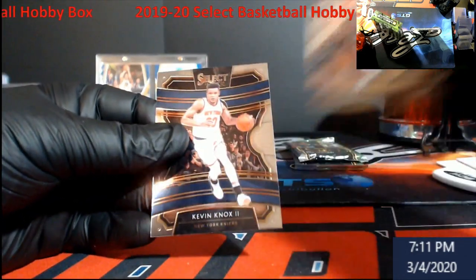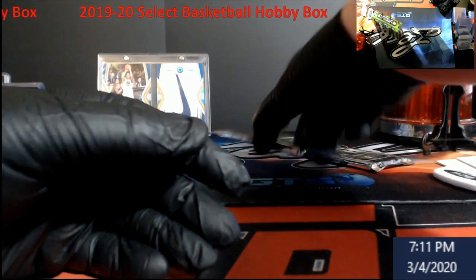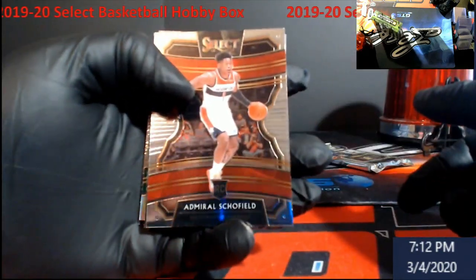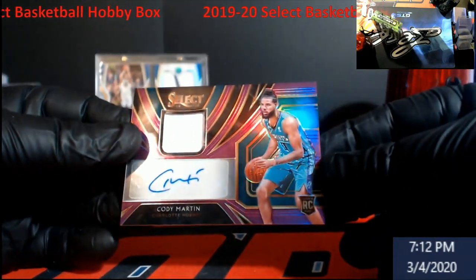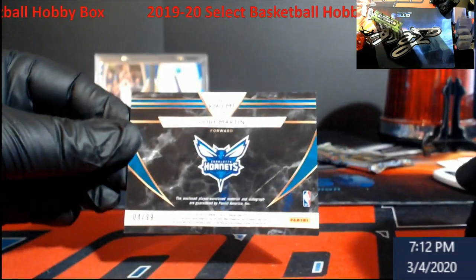Jaron Jackson Jr. Regular Kevin Knox. So we should have two hits in those last two packs. Let's see — this one's thicker, this should have a jersey, and we'll open the auto last. Admiral Schofield rookie — he's a redemption this year too, I assume. Oh, I lied — rookie Cody Martin for the Hornets, purple out of 99, RPA! Really nice.